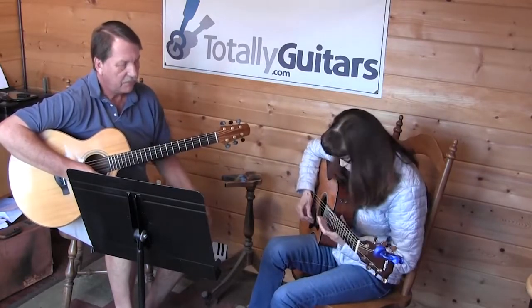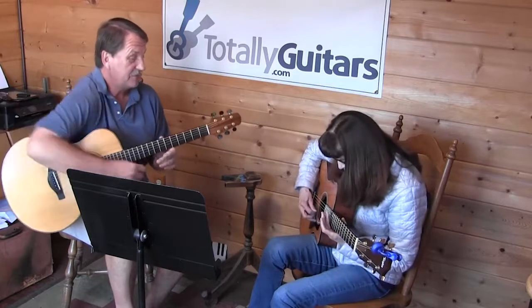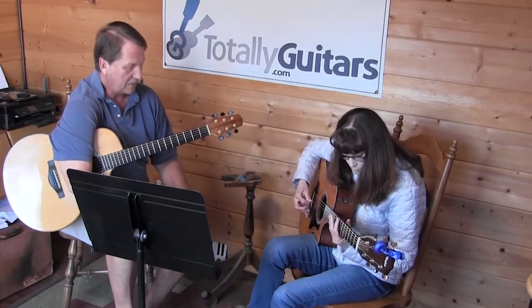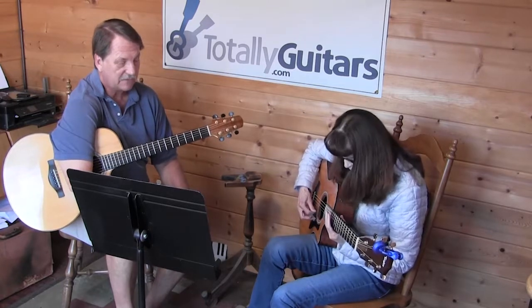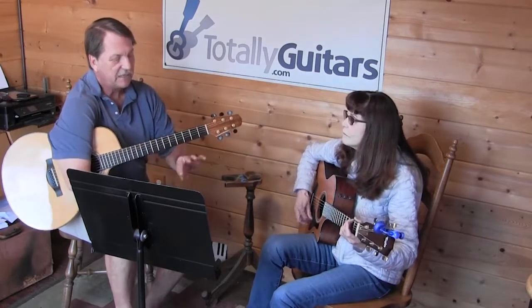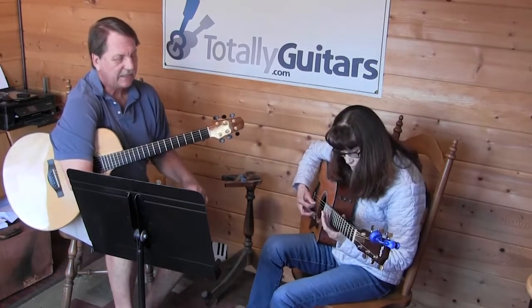I'm still trying to get my harmonics. I like that you changed what we talked about last week as far as different fingers for the harmonics. Where's the last one? What string is it on? Fifth. Do it one more time, and just start singing.